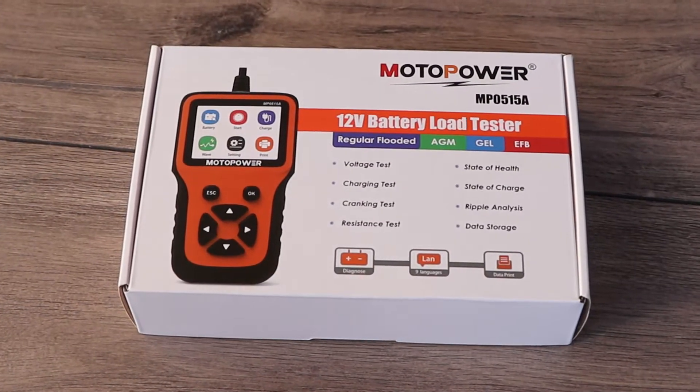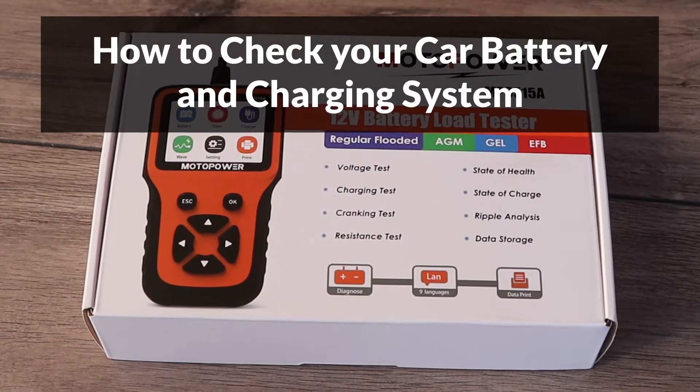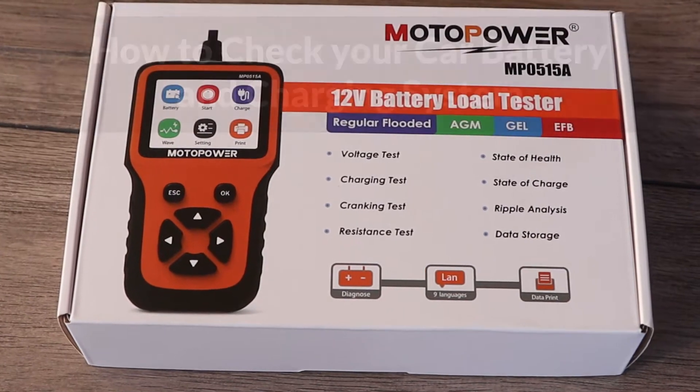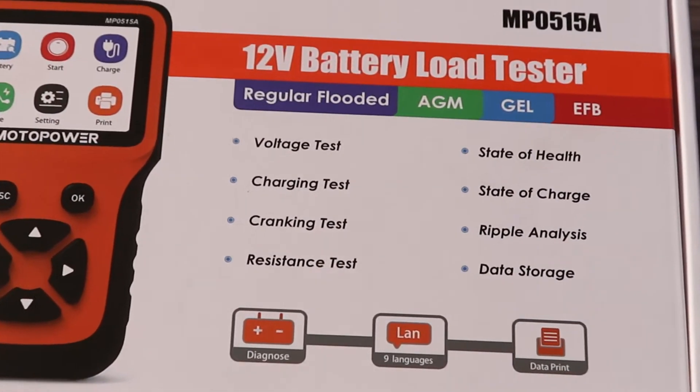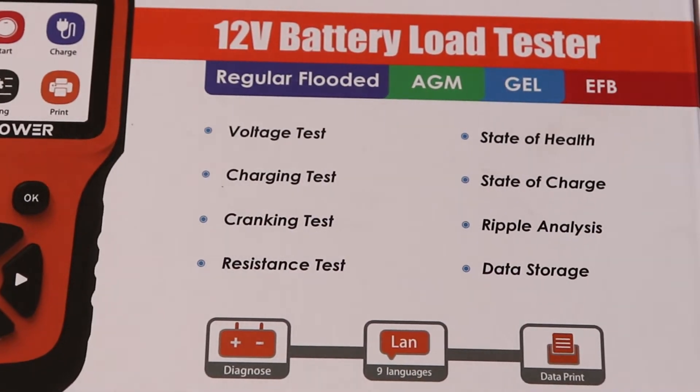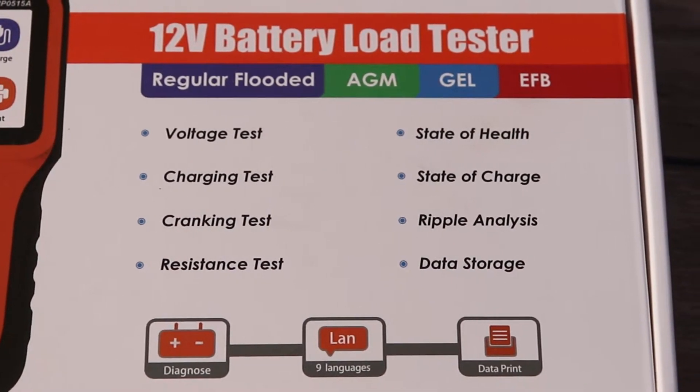Hey guys! In this video, I'll show you how to check your car battery and charging system using a battery load tester. This tool is really easy to use and better than using a voltmeter, because it can check the health of the battery and tell us how capable it is to start the car.